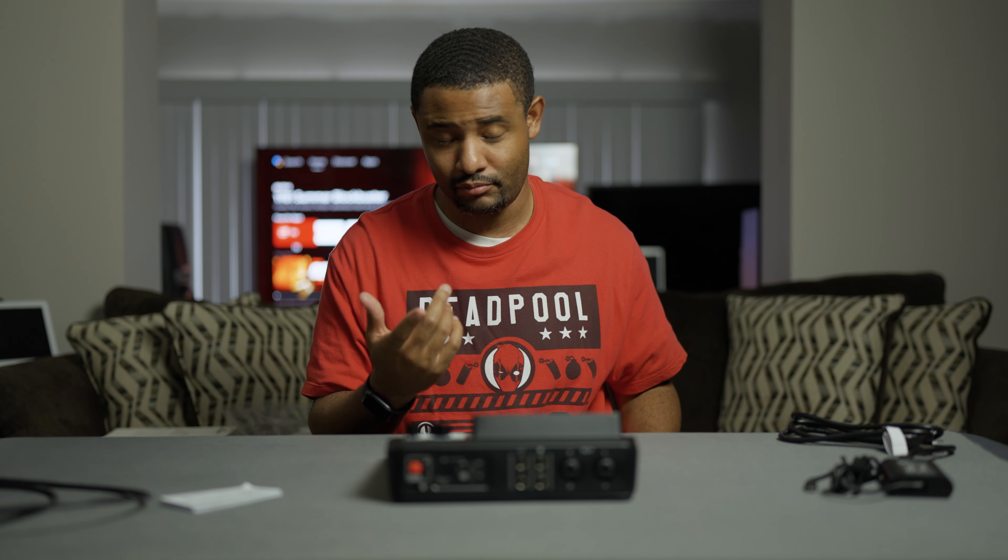So that's it for this unboxing of the Rodecaster Duo. I'm going to record a couple podcasts with this and do a full review, actually using it as the audio interface while I'm talking about it at the same time. Stay tuned for that, hit that subscribe button if you want to see that video, hit the like button if you liked this one — thanks for watching, hope you enjoy, see you next time.